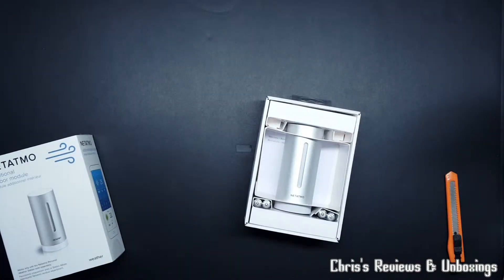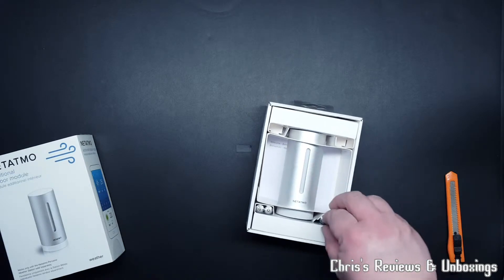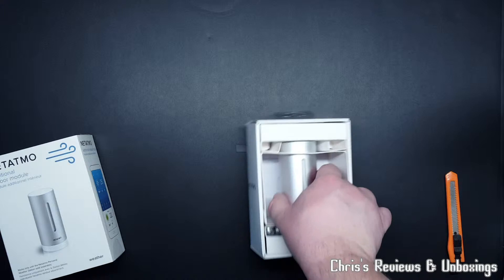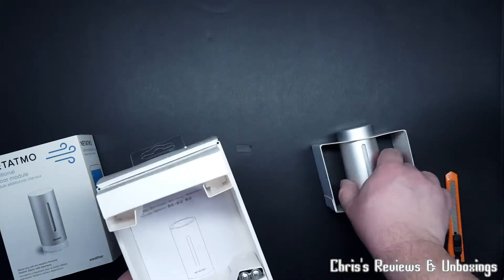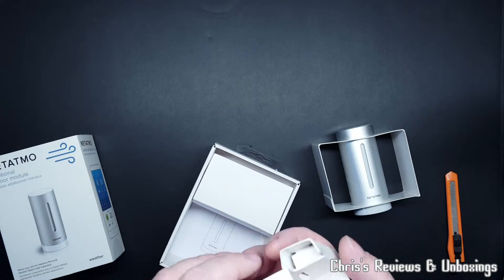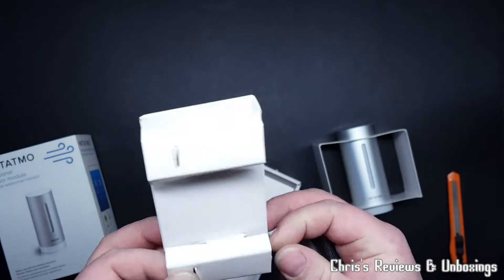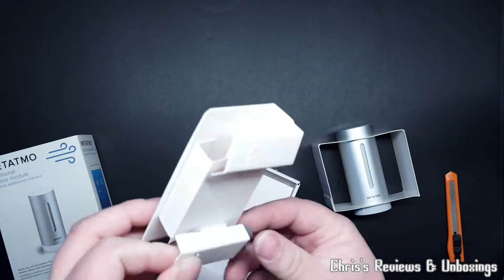All right. Wow, it's got four batteries in. And yet the outside one's only got two. Seems strange. Unless you're not supposed to put all four in at once.